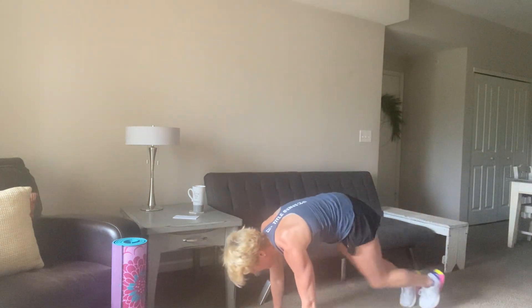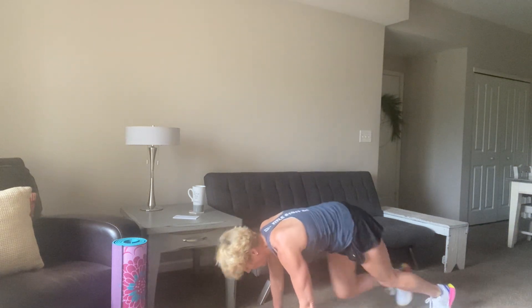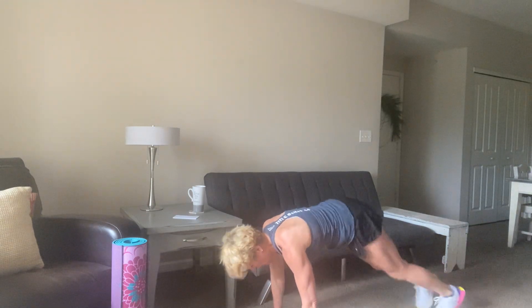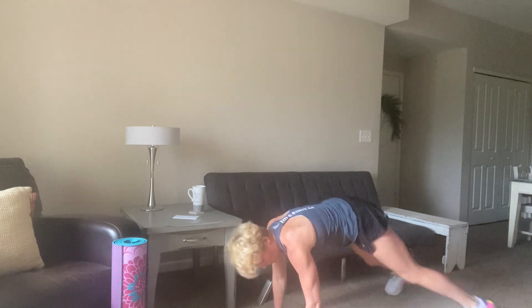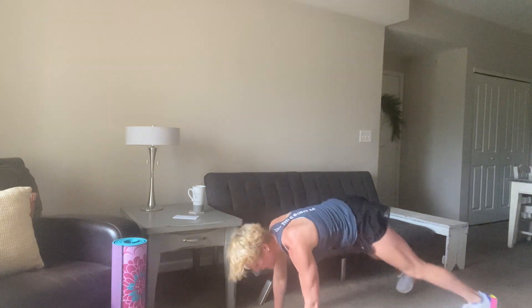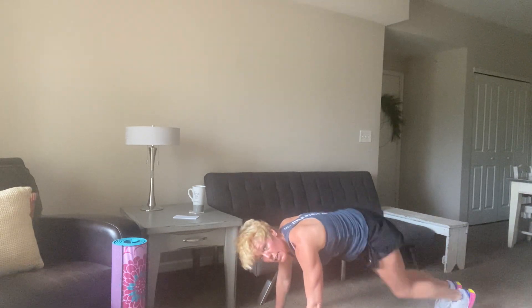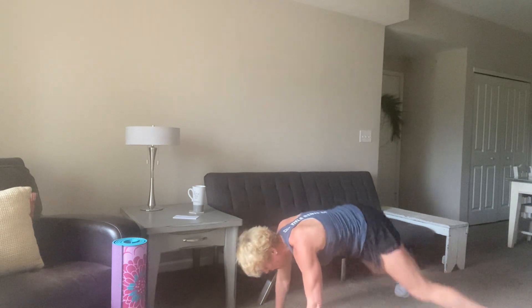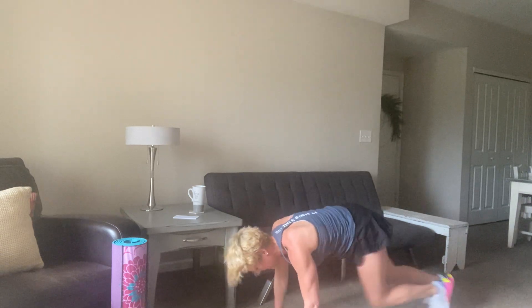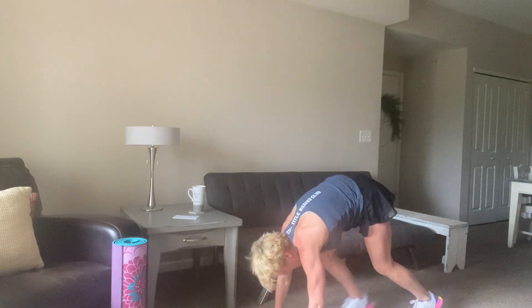Four mountain climbers, two plank jacks. Let's hit it. 1, 2, 3, 4, two plank jacks. Be a little quicker on the plank jacks, and really quick on those mountain climbers — try super speed. 1, 2, 3, 4, two quick plank jacks. 10 seconds, we're right back up to the top. 8, 7, 6, 5, 4, 3, 2, and 1. Walk it back up.